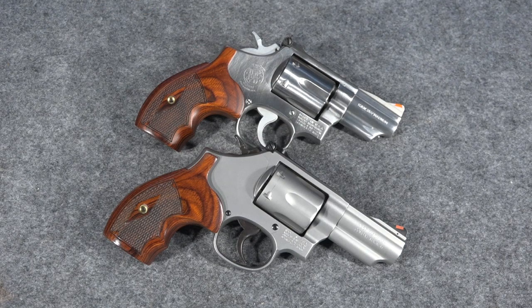Some older Model 66s — some people will tell you that the K-Frames had an issue. They would crack their forcing cones if you shot full-load .357 Magnum ammo through them. And I'm here to tell you, those people that told you that are absolutely right. That was an actual issue with the K-Frame revolvers from Smith and Wesson, like the Model 66.